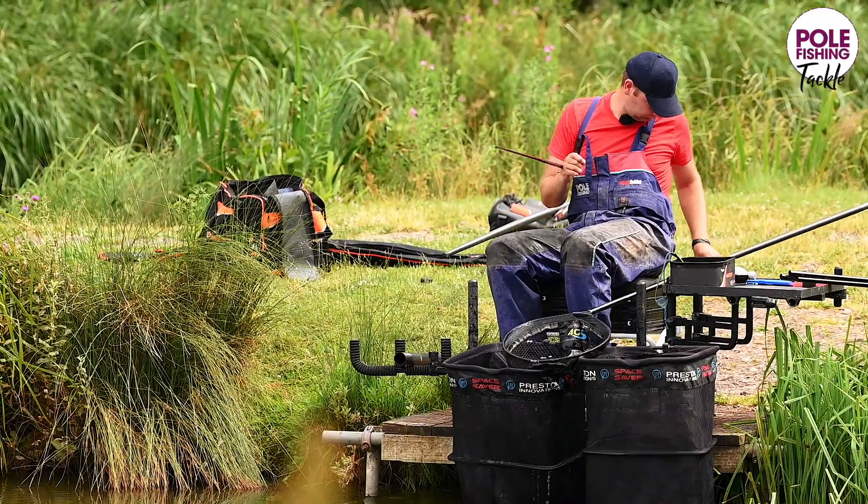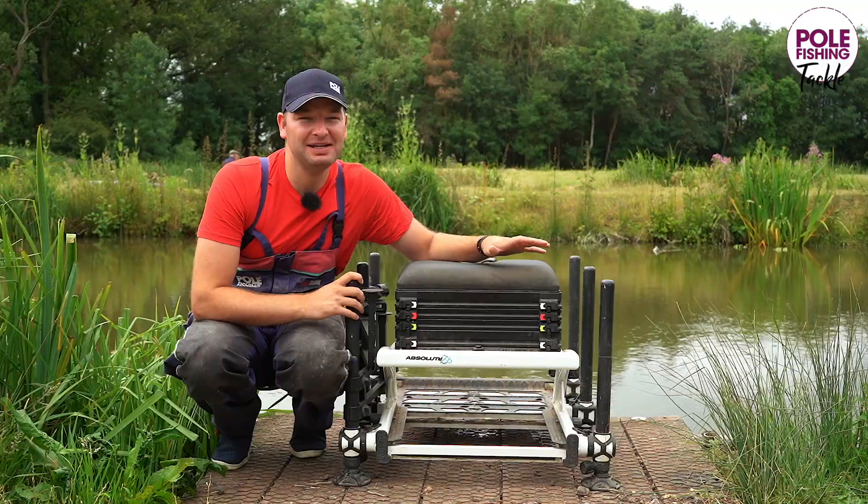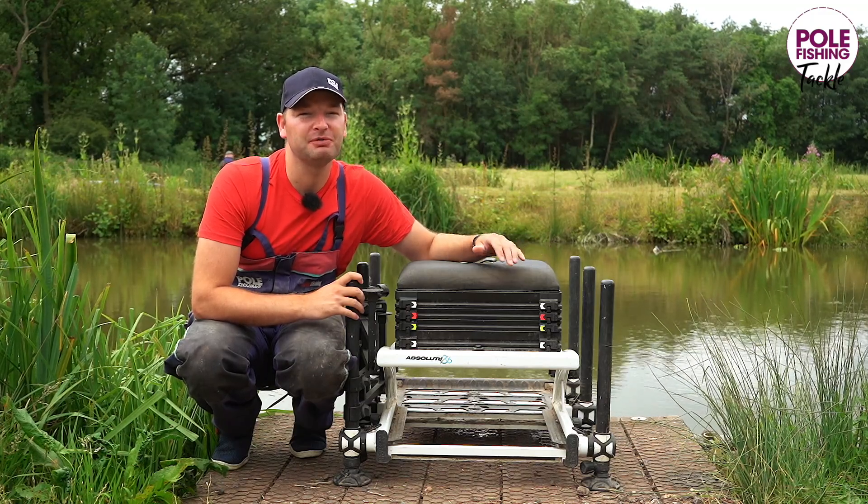Overall, this box has been absolutely fantastic. Hopefully the next 18 months will be as trouble-free as the previous ones have been.